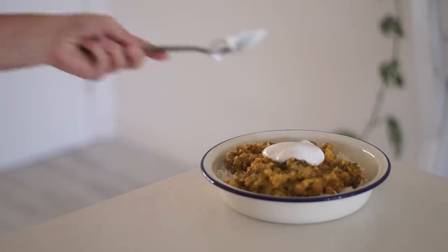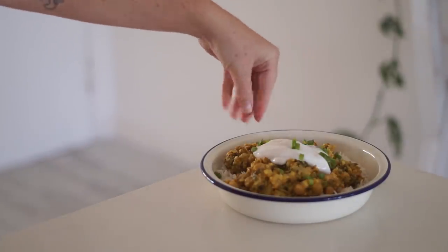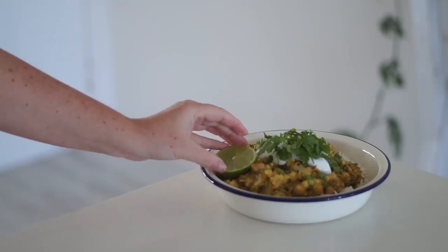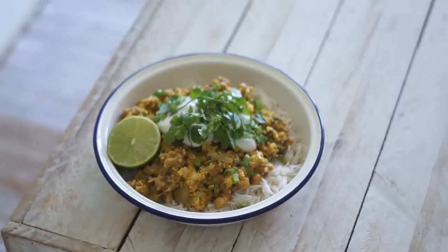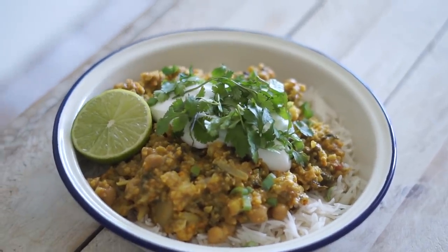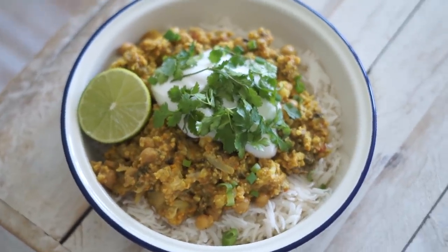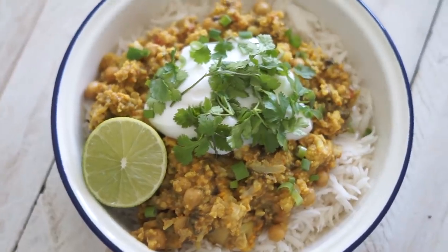I topped it with some coconut yogurt, fresh spring onions, and fresh coriander, then added some lime to squeeze over the top. Like I said, this is a really mild curry, so I definitely recommend trying it if you don't eat curry often. It's really fresh, delicious, and creamy, and also keeps well in the fridge or freezer if you want to make it in bulk.